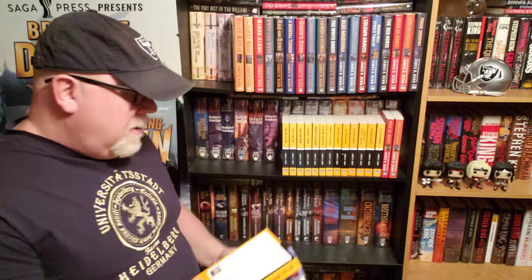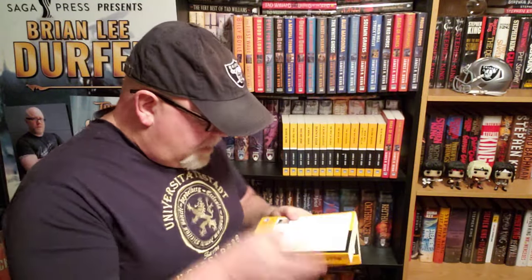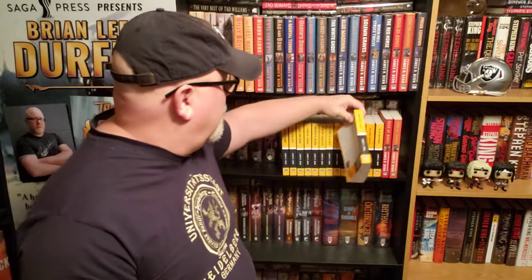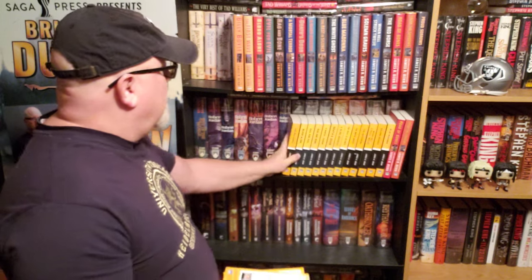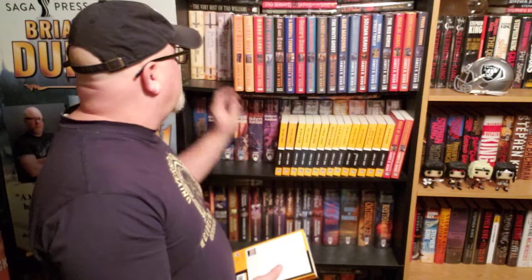The covers — every single cover of both the hardcovers and the paperbacks just look magnificent. Absolutely magnificent. Every single one of them is done by the same artist. Let me see if I can find that artist's name — it is Daniel Cosgrove. He did all of them. The same artist did the hardcovers and the paperbacks. They all look pretty much the same, except for the spines, which we'll get to.